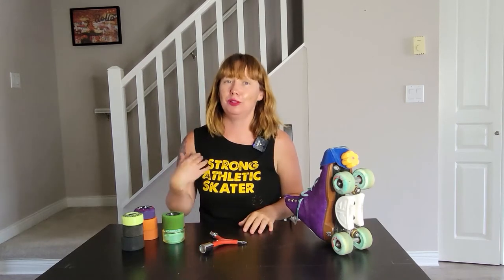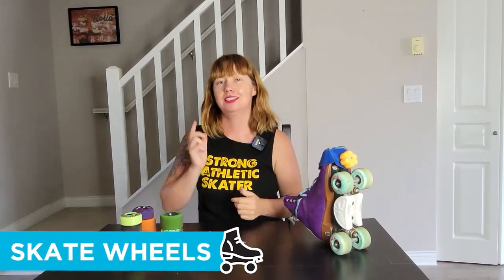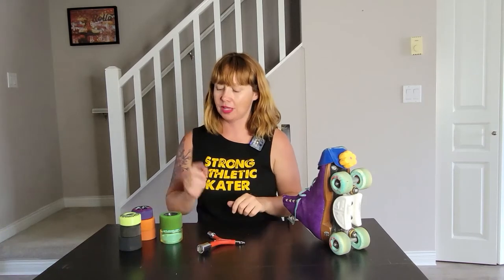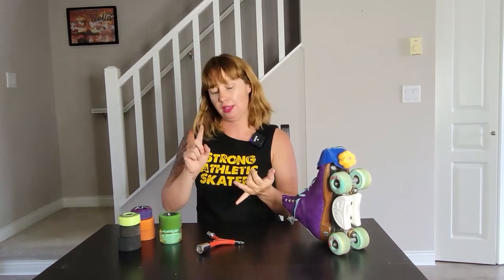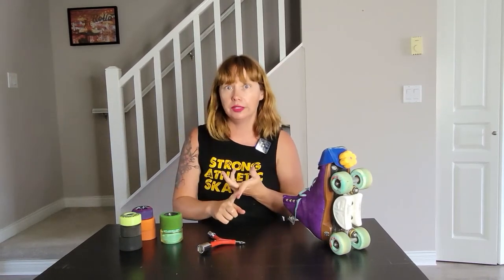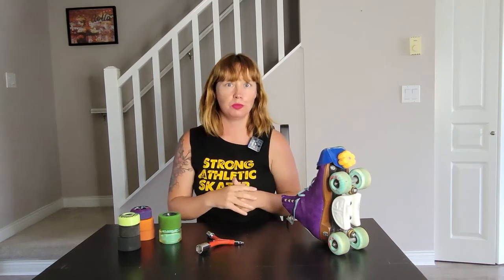Hey everyone, I'm Lulu Demon and I'm so excited to welcome you to this talk on wheels. Today I'm going to show you how to change the wheels on your skates. I'm going to give you a rundown of the difference between wheels — the main difference between an outdoor wheel, an indoor wheel, a dance wheel, and a park wheel. And I'm going to tell you my two favorite wheels right now.